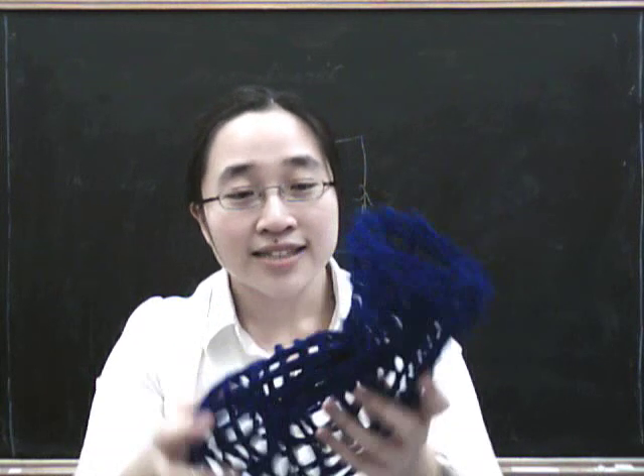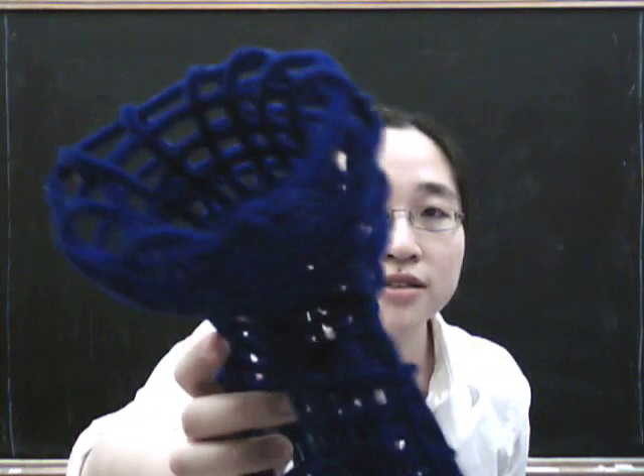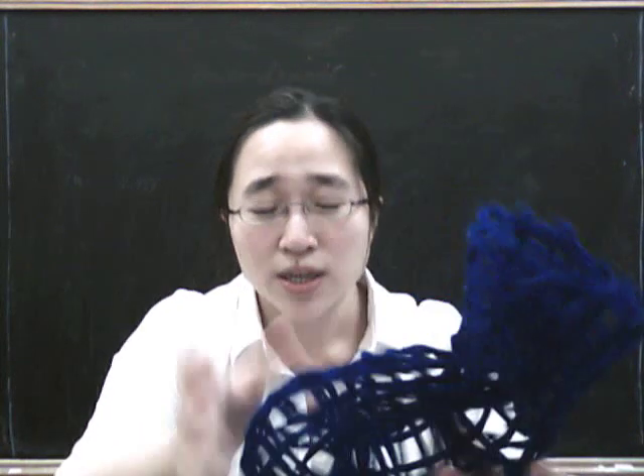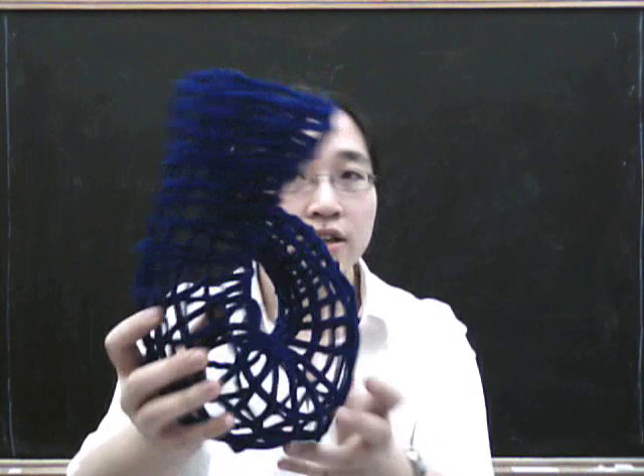Now, it hasn't actually gone through itself. If you have a look closely, because the pipe cleaner surface has these woven squares in it, it's just gone through a woven square, so it isn't really going through itself. And you can see that after it's gone through, it really does go up through the middle and end up up there.